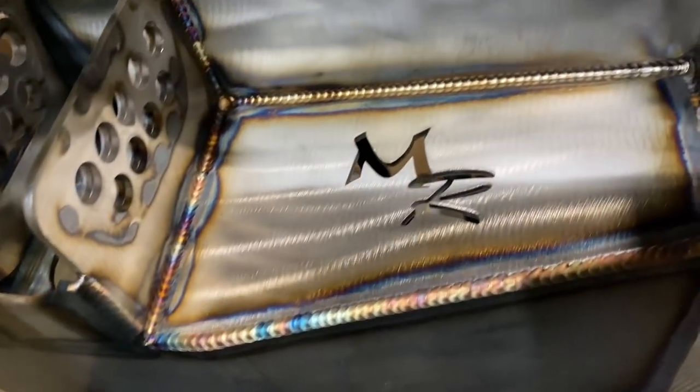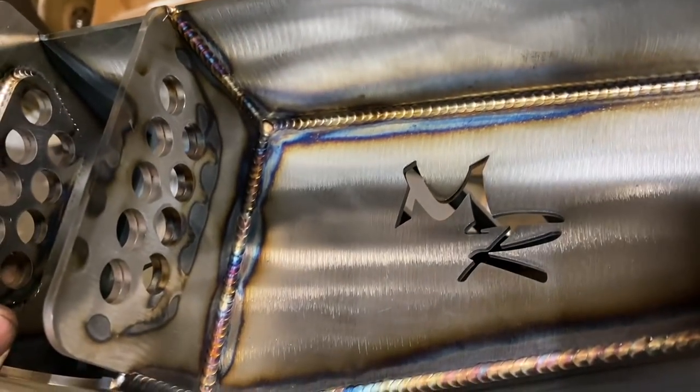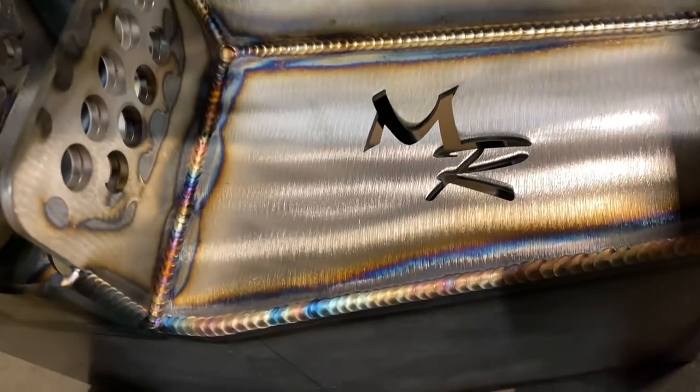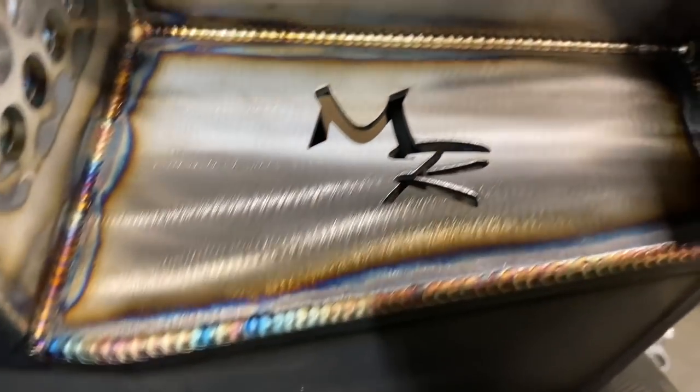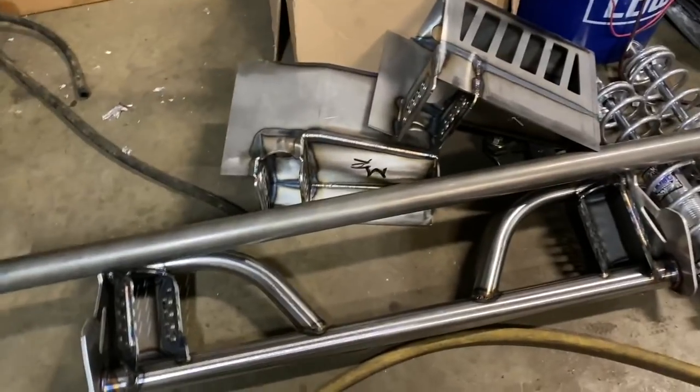This stuff right here — it's just like art. It sucks that you have to paint it and it rusts and gets all messed up. But these are the same thing — these are the doublers. My welds are not going to look that good, but that stuff is super nice. Here are the uppers, and there you go — there's the doublers on that thing.